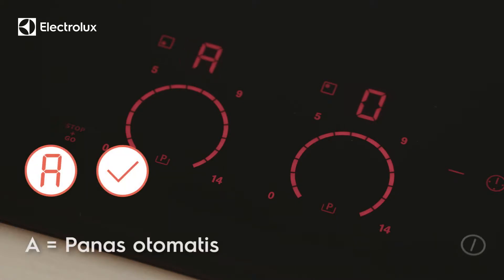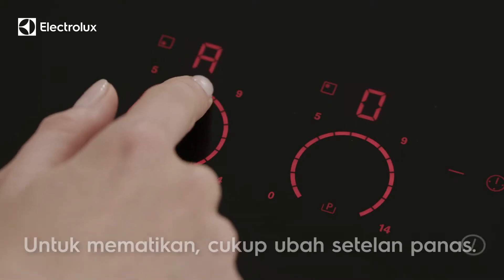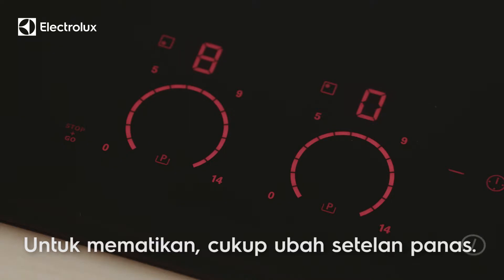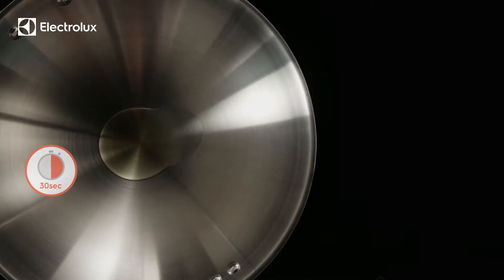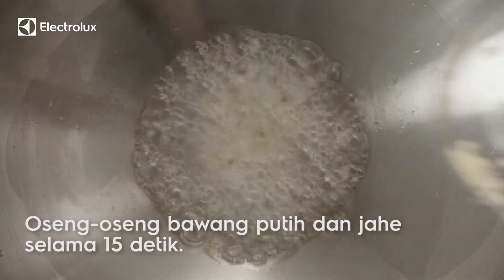After 5 seconds, an 'A' appears. The oil reaches ideal wok temperatures in under a minute, making induction considerably faster than gas.